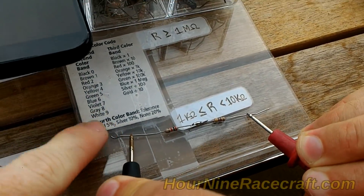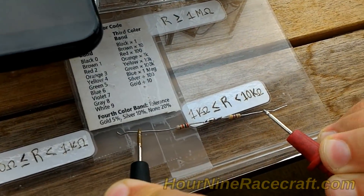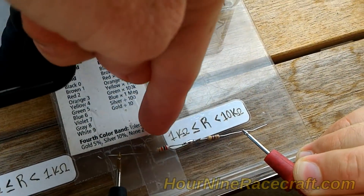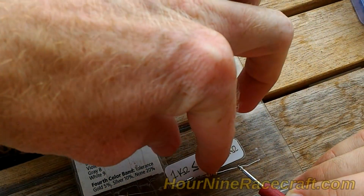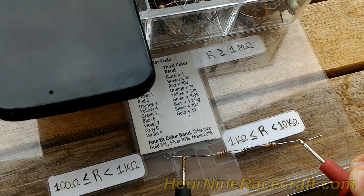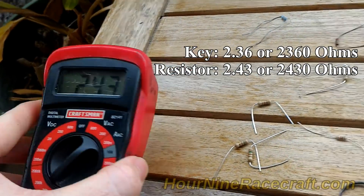The resistors we wired together — since we couldn't find one with exactly the resistance we needed — we used two resistors. These little color bands on each one tell you the specific resistance value. With two resistors wired in series, you basically get the combined total of both, which is within tolerance. This reads 2.43k, so we're going to see if this works — it's really close to the resistance of the key.